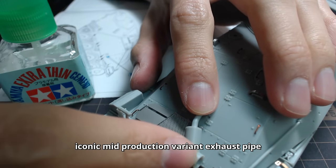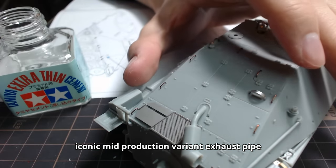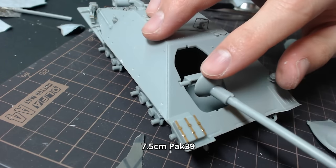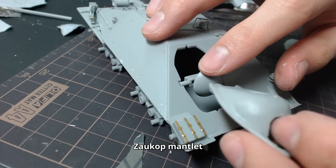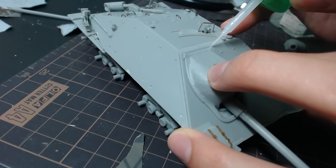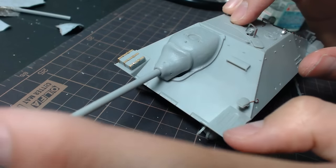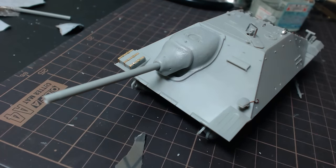After adding details to the top of the tank, it's time to mount the 7.5cm PaK-39. Since the Hetzer was so small in size, German engineers actually had to mount the cannon offset towards the right side. This resulted in the gun having a poor traverse radius, especially towards its left, and it was nice to see this simulated in the model itself as well.